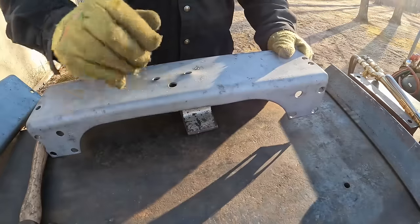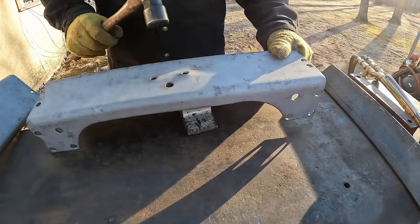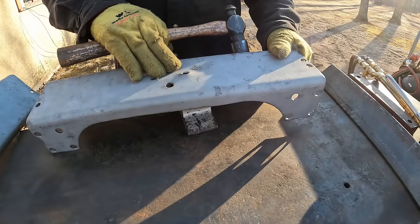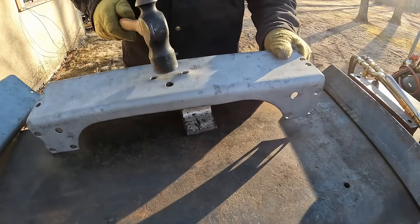Now we'll just try to work down where the light bracket pulled. This is pretty thick metal, so the good part is it's hard to hurt it. The bad part is you've got to swing pretty hard to move it — though it is a little bit easier to work than really thin sheet metal.